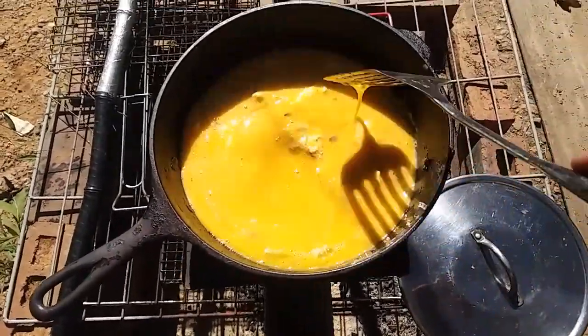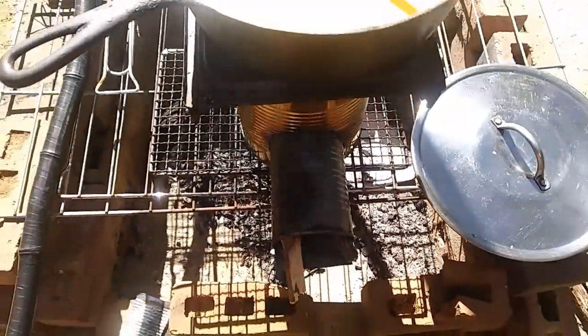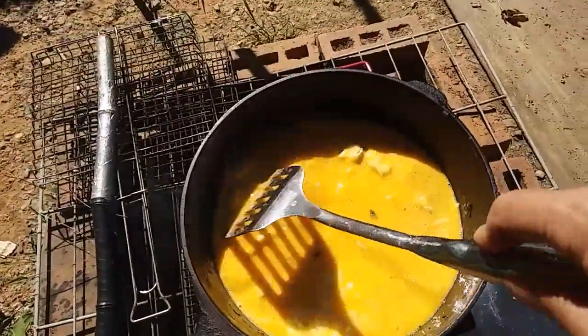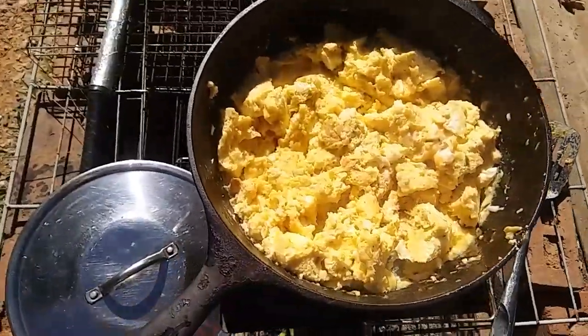This thing gets hot so quick and it just runs on twigs - seriously, little tiny twigs. These eggs are gonna be delicious and my chickens are gonna love them. Papa's gonna love them. I think they're done.